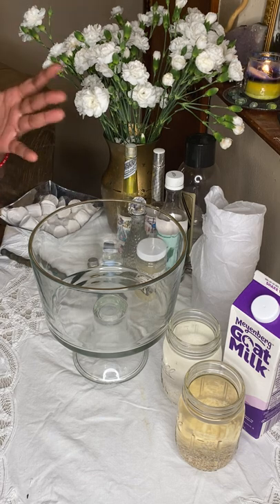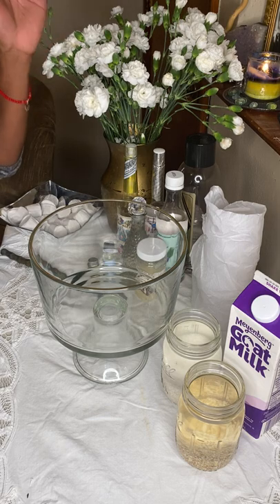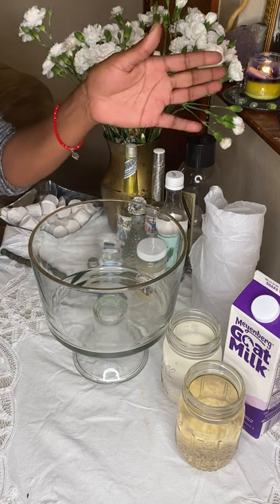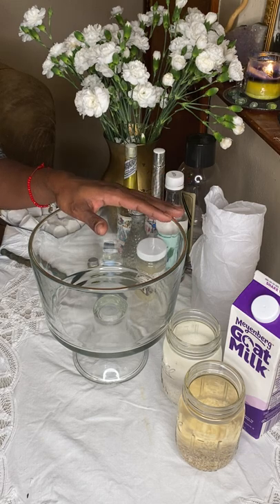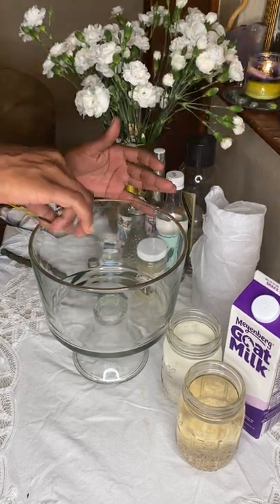We are here at my altar today. This is where I do most of my workings. If I don't do them here at my altar, I normally do them in my boutique, and my whole boutique is an altar. I have my peace community candle burning here in the background, and we also have a frankincense and myrrh incense going that we just lit.